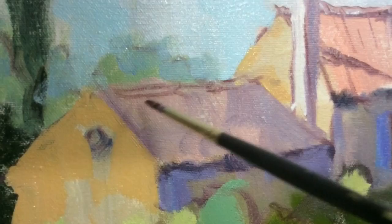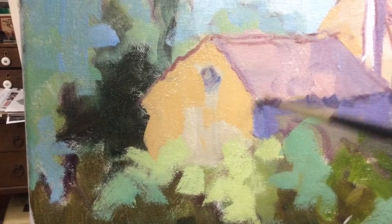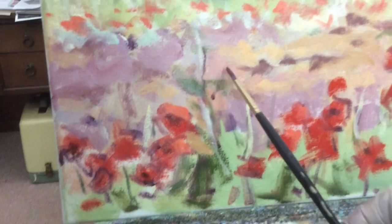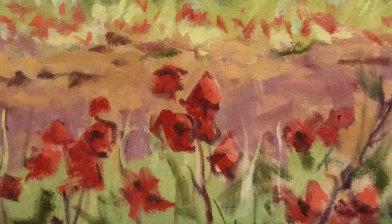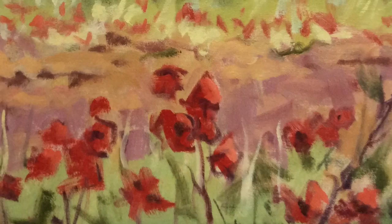Sometimes I find a little more drawing is needed to flesh out some minor details. And now I will execute one of the most difficult feats of painting — knowing when to stop. I hope you enjoyed and learned from this demonstration. Thank you.